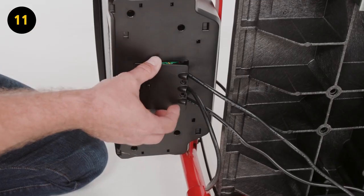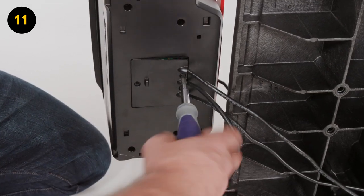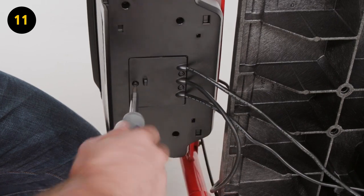Step 11. Place wire cover G over the battery compartment to secure the wires in place using 3 F screws and a T20 screwdriver.